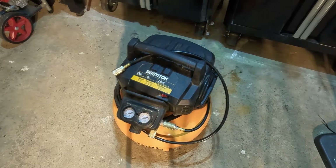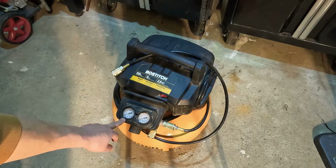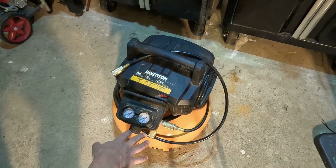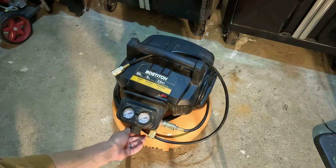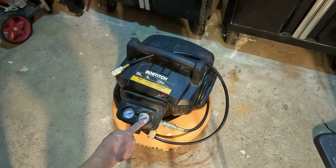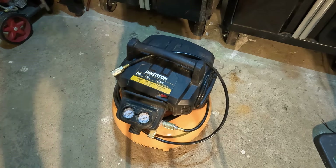Right here this gauge tells you your tank pressure, and this is your regulator pressure. Once you plug it in and turn it on, you'll hear it fire up and your tank pressure will start to increase. At a certain point the compressor will shut off. Then you can turn this knob right here — this lets you know how much air you're putting into the hose. When you turn it counterclockwise you'll see the pressure gauge go down, and that's how much air is going to whatever tool you're using.